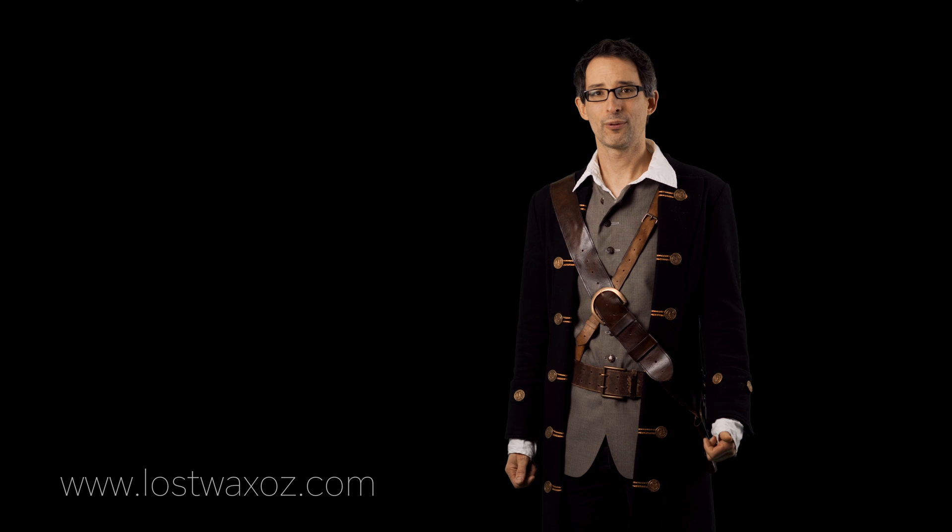And that's it, you're all done. Hey everyone, thanks for watching. I hope your flintlocks turned out amazing. There will be a link right here for the pattern if you need it. Have a great day. See ya.